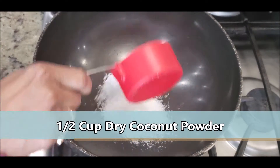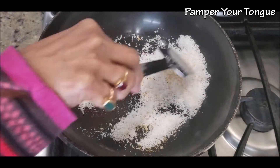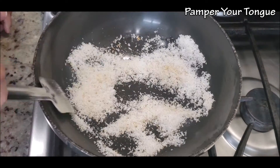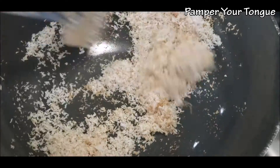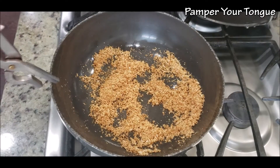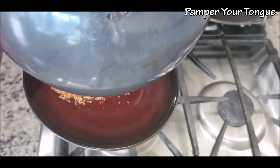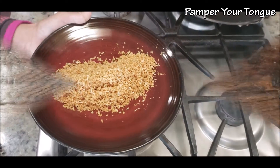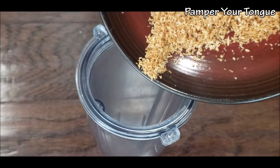First, I'm going to roast about half a cup of desiccated coconut. The goal here is to use as few utensils as possible, so I'm roasting it in the same pot I'll use to make the chicken. Lightly roast until it gets a nice golden color — looks great! Let's remove it to a plate and keep it aside to let it cool down.